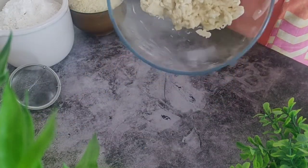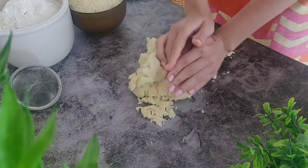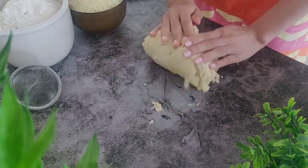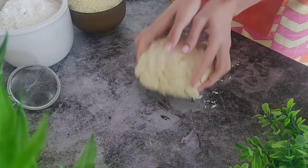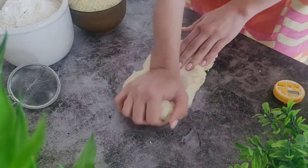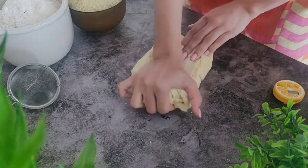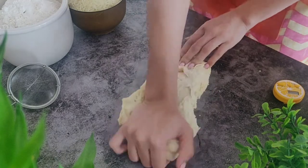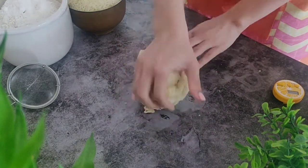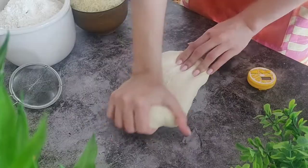Now we will turn the dough onto a clean surface, bring the dough together, and knead it well for 8–10 minutes using our regular kneading motion. You will see that it will become less sticky as you knead and eventually turn into a smooth ball with an elastic texture.